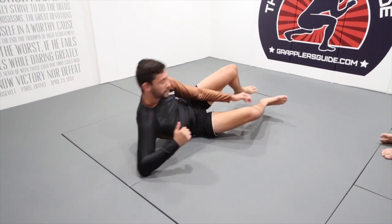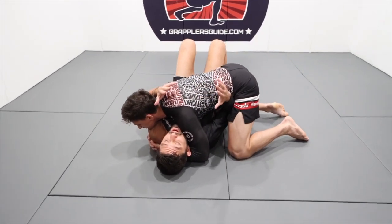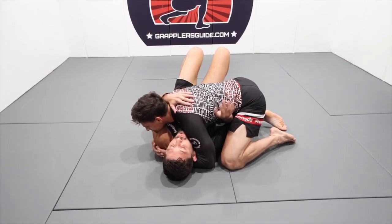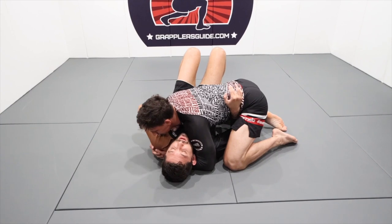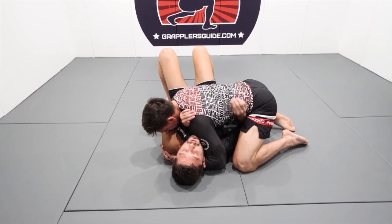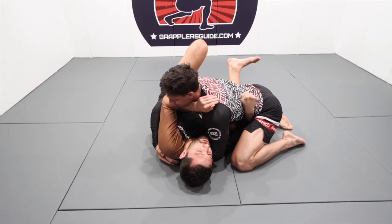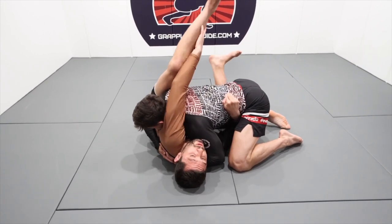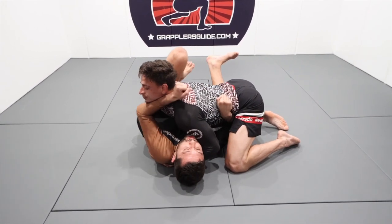We're gonna start from side control. Our opponent passed our guard — I don't know how, but we're here. First thing we're gonna do is get our frames in. My right frame — not my hand, not my elbow, the middle of my forearm — goes right on his hip, just looking to get him away a little bit. Top side hand, I pull my elbow back, rotate around his throat, grab his shoulder. I'm looking for a little space to get my bottom side knee in. When he pushes into me, I push back — we don't want to just jump up to the buggy choke. We want to keep that space small.